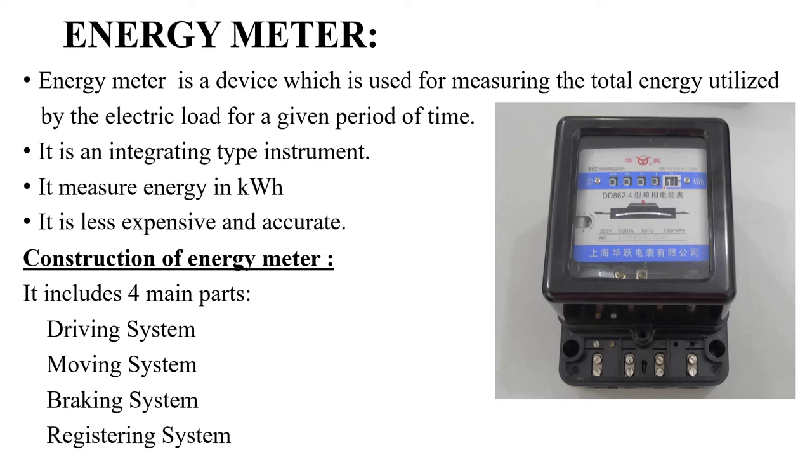This unit is very important. The energy meter is a very inexpensive and very accurate device. Here you can see a picture of the energy meter. You can see some dials here, and this is the aluminum disc. The rotation of the aluminum disc gives the total energy consumption. We will discuss those points in the coming slides.